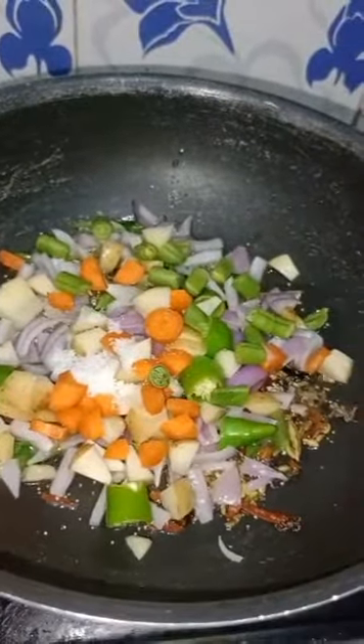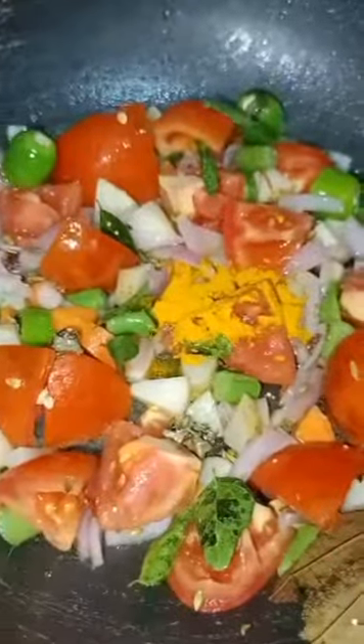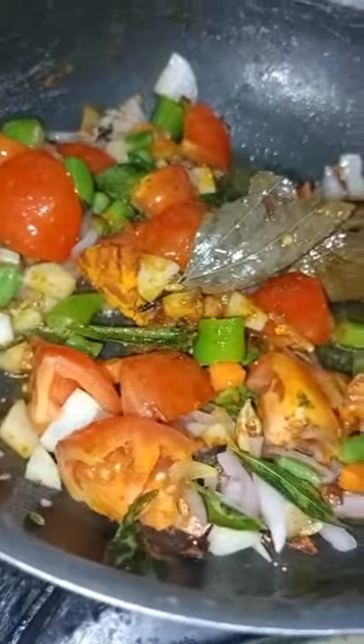I can add carrots and beans. Let's wait for a light. Add some tomato. Add some sweet and sour. Add some paste. We will add some water to the vegetables.